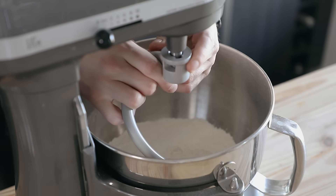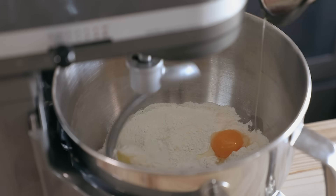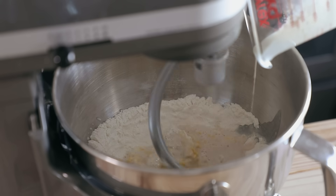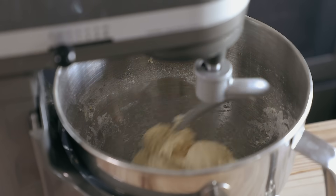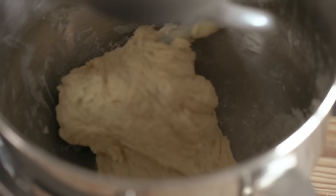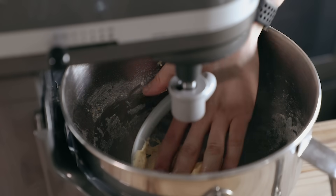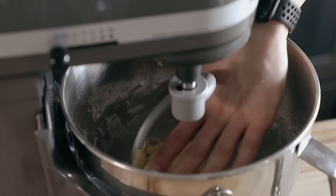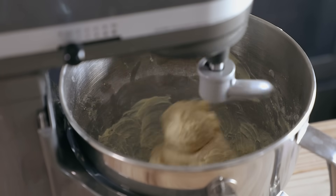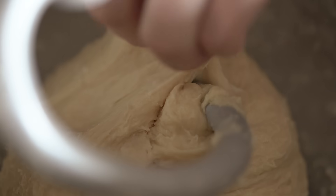Pop it in your stand mixer with the dough hook attachment and set its speed to medium low. While that's mixing, add one whole egg plus one egg yolk and your yeasty milk. Continue to mix until that forms a nice dough — if it's a little too dry, just add a tablespoon or so more of whole milk. Let that mix for about four minutes or until you get a nice, smooth, elastic dough. Then add three tablespoons or 42 grams of softened unsalted butter, one tablespoon at a time to incorporate. Once all the butter is in, let it mix for another minute or two until smooth.